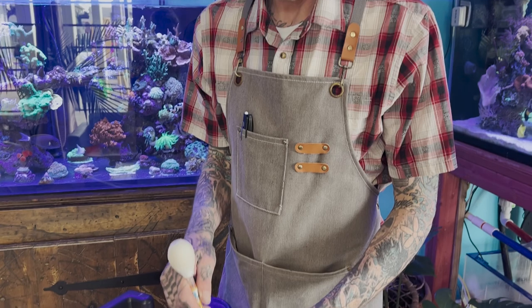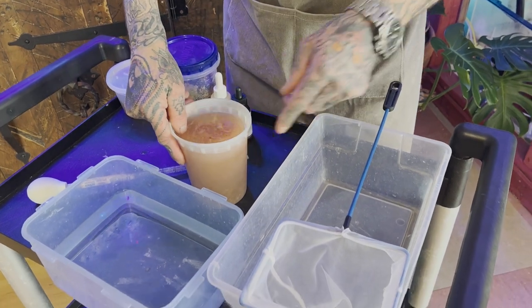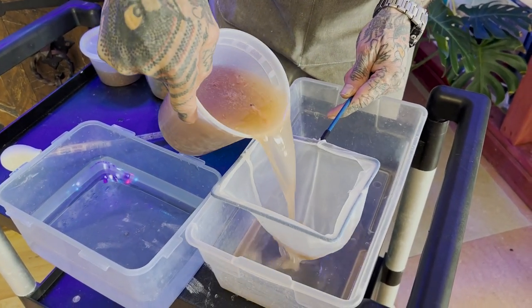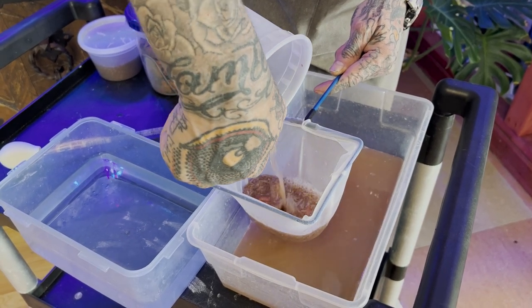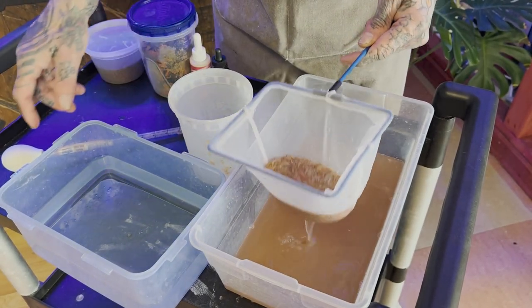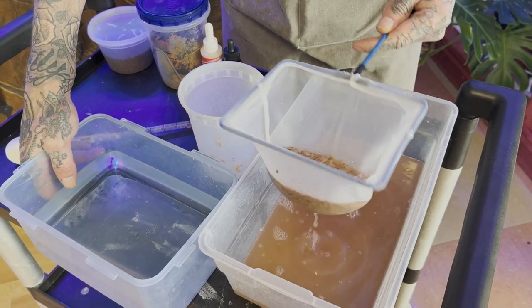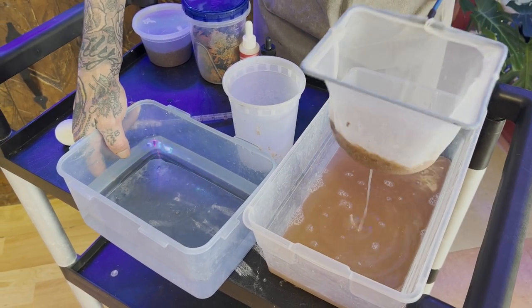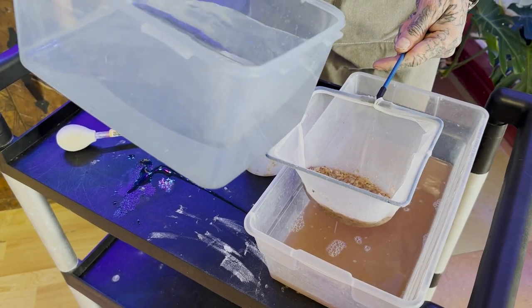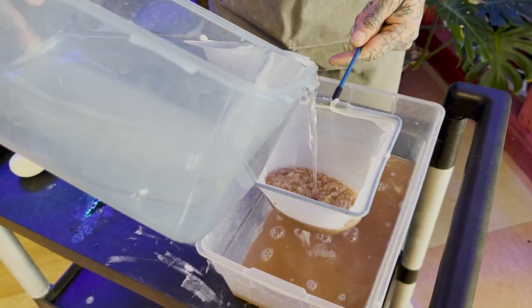So we got the foods all thawed out here and we're ready to drain them. If your nutrients in your tank are really low, you don't have to rinse these. But if you run elevated nutrients or you're worried about your phosphate and nitrate levels, rinsing is a good idea. Otherwise, if you have low nutrients, this will help raise them up a little bit. Usually I do this in the sink, but for the video I'm just doing it in this plastic bin. So I'll rinse these with that RO and saltwater mix, just to rinse some of that excess stuff off.